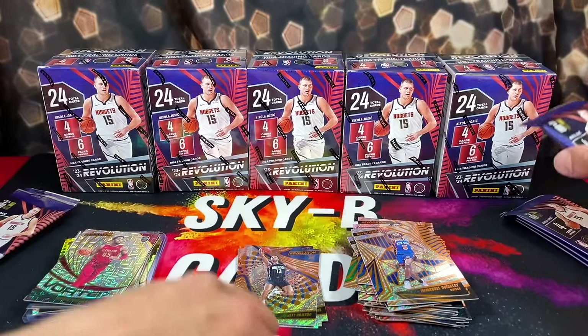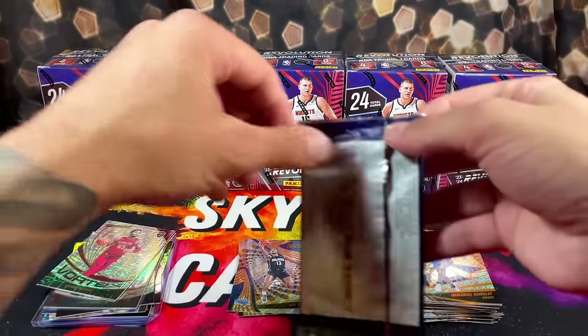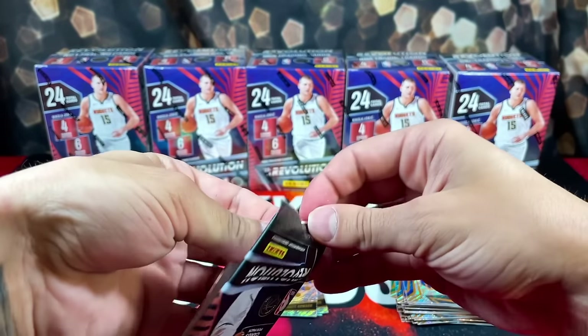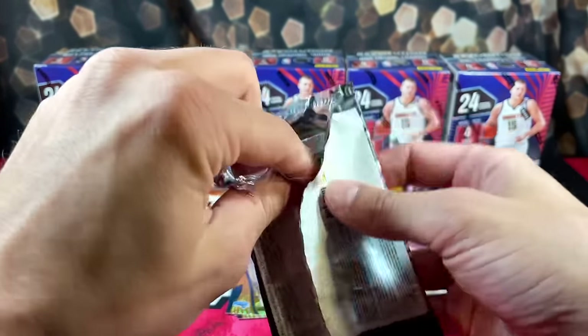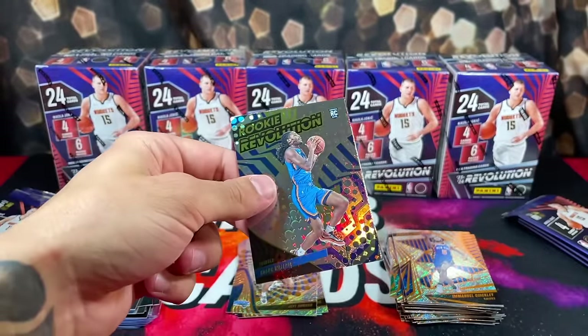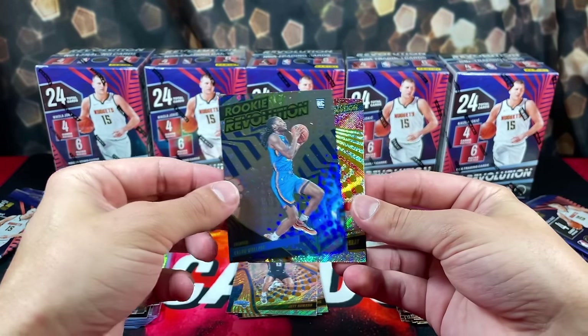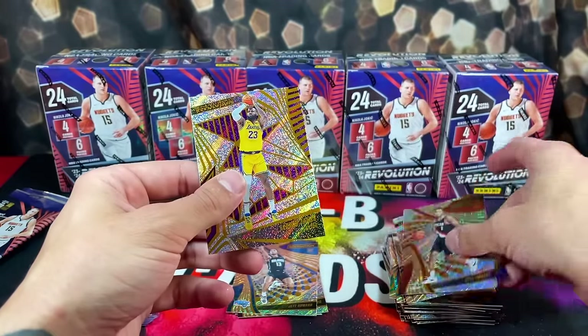Let's go on to box three. These packs are definitely kind of rough — they don't open as smooth as other Panini packs. We got Kacen Wallace to start box three with the Rookie Revolution, then Chris Murray, Jabari, and LeBron again.